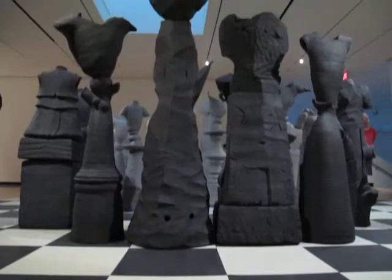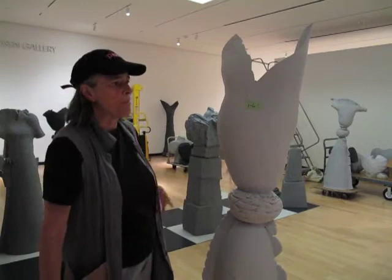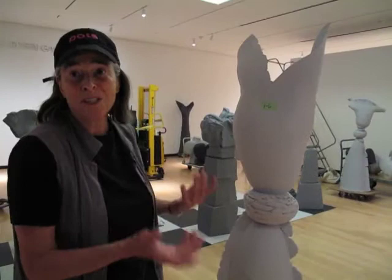One row is black, back there, and this row is going to be whitish, and as they move toward the center you can see they all become the same color — gray — when they get to the middle. Some of the subtitles I have for this piece in my mind are like 'Finding Common Ground,' 'We're All in This Together,' 'Just Shut Up and Shake Hands.'